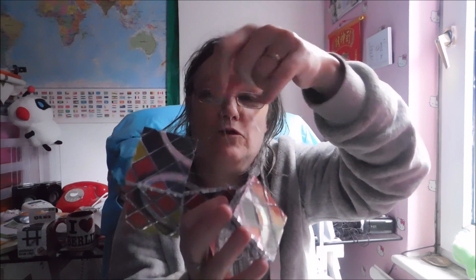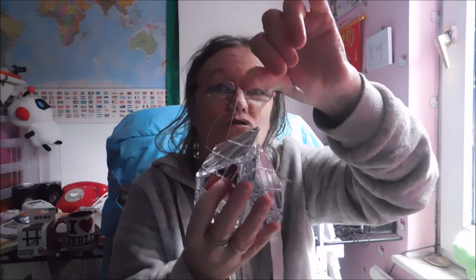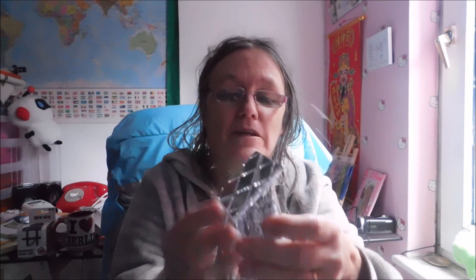Look at this — all these strings have fallen out. Now I'm certain that is not supposed to happen. I mean, if you put it in the hands of a toddler who was a bit rough with it you could sort of understand, but I know how to treat things that I'm given.